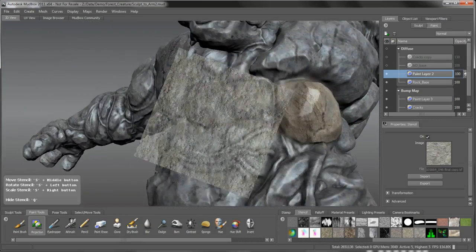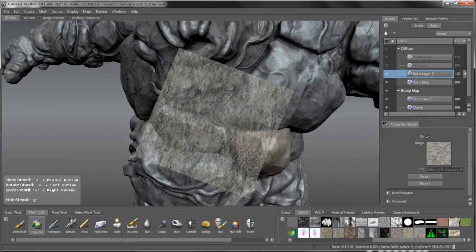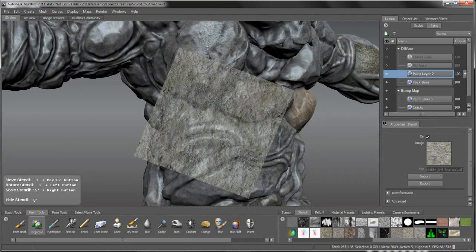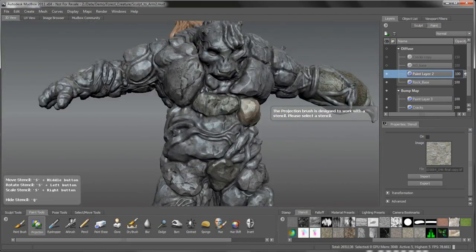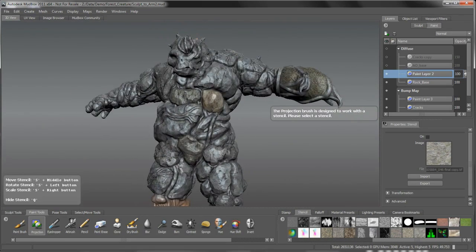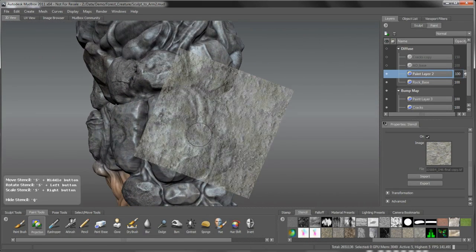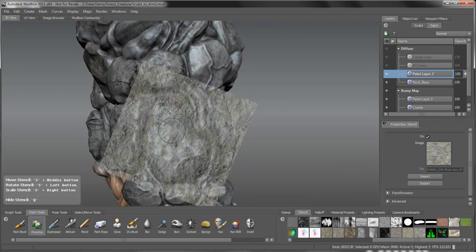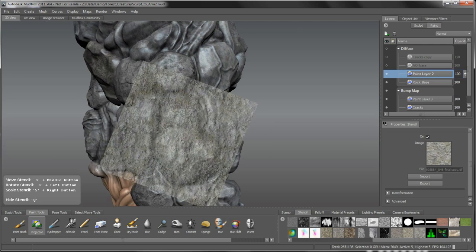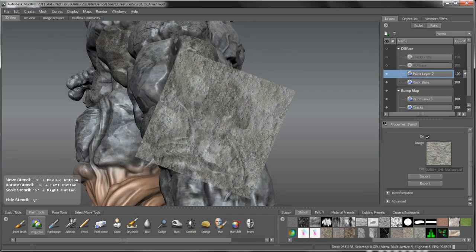If you get any texture stretching going on you can come in with the projection brush and fix that up quite nicely. Any seams that you get as you're working with the UV space - a quick and easy way to fix it is with the projection brush. The idea is we just keep taking a look at how we're breaking up this map, apply it to this guy, make the brush a little bigger and just put that detail onto the surface, filling in the sides of that boulder.